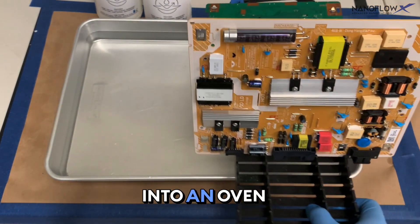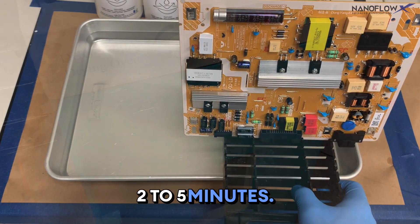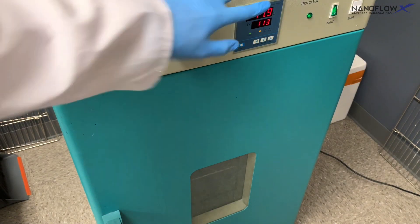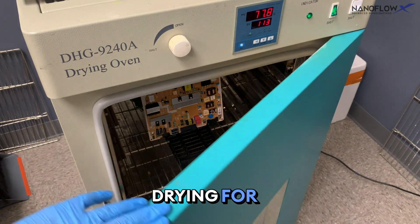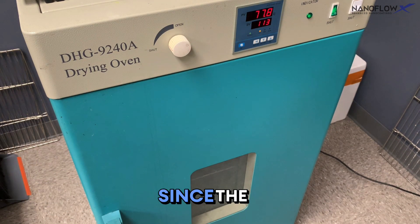We will place the boards into an oven at 80 degrees Celsius to dry for two to five minutes. Here's our drying oven set at about 80 degrees Celsius. Since these boards are not particularly sensitive, two minutes is a good drying time.